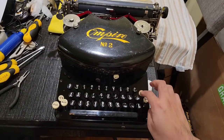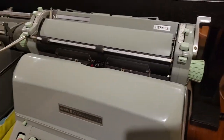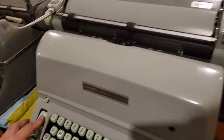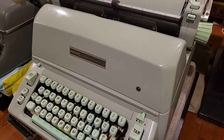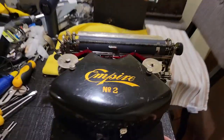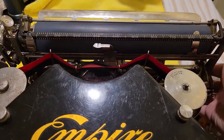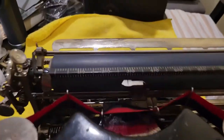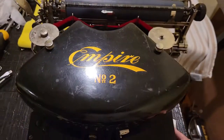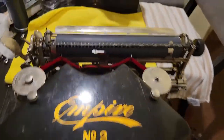Backspace feels nice and quick. A bunch of machines — like this Hermes — tend to move a bit past the click with the way they're designed. Whereas this machine backspaces a bit more quickly, so instead of doing two steps forward, one step back, it just does a single clean step for the most part.